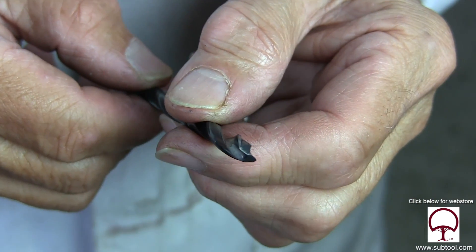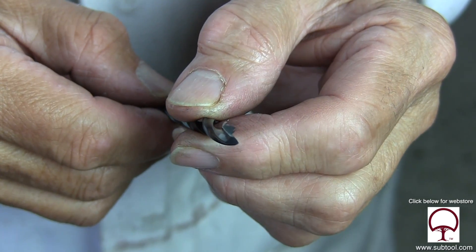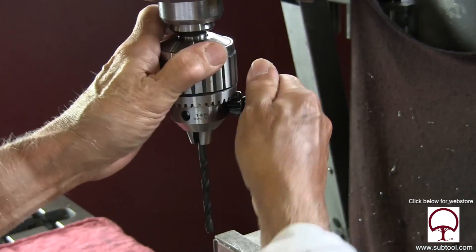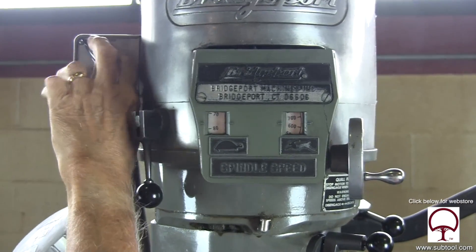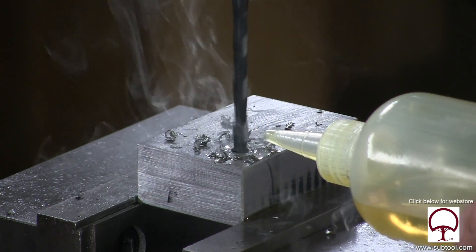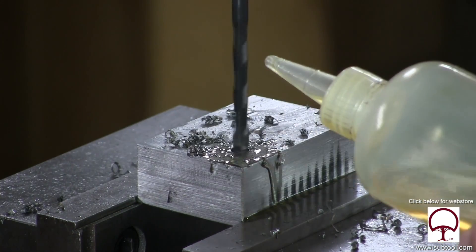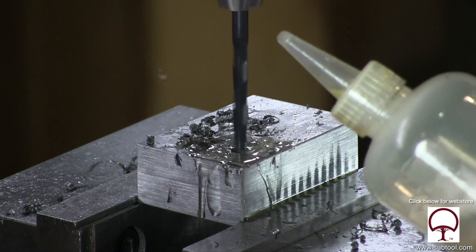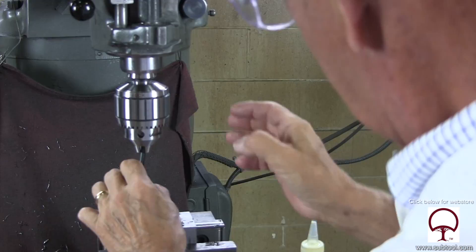Here we are with a brand new drill. You can see the point — it looks to be on center. We're going to chuck it up, and I like to twist the drill a little bit when putting it in a chuck just to make sure there's no chips or dirt behind it, so you get a good tight fit. Here we're using cutting oil, and as you can see, I'm removing the chip on a regular basis so we're not allowing the chip to get stuck in the hole. We're going down about three quarters of an inch, which is plenty deep enough.